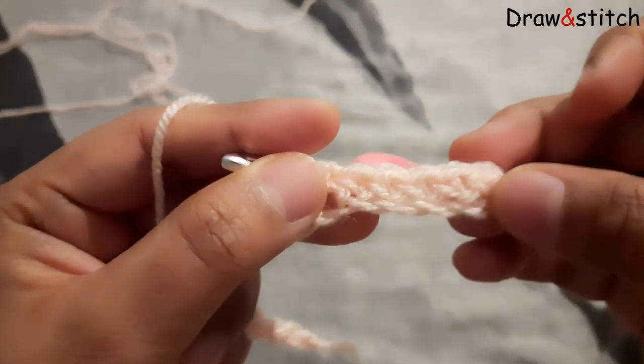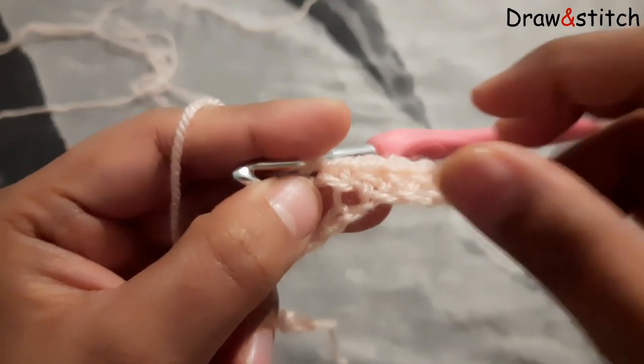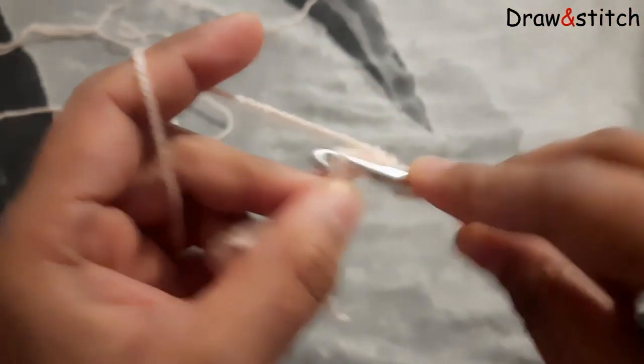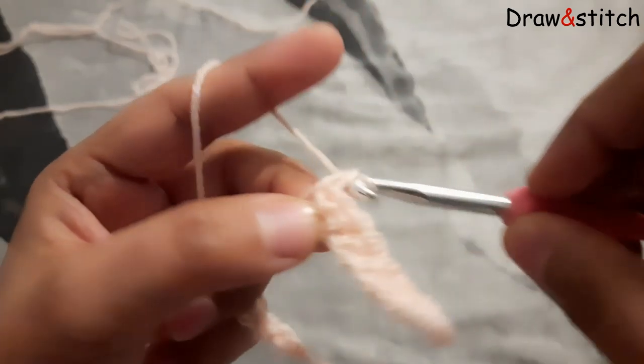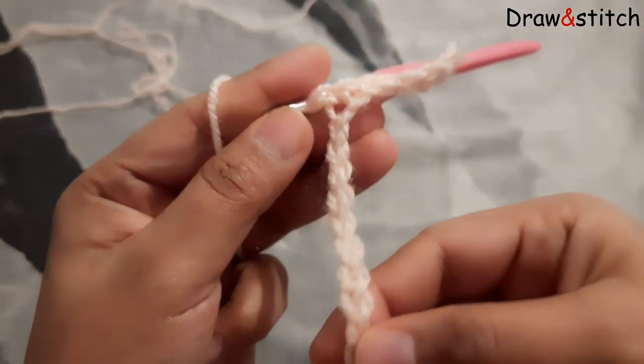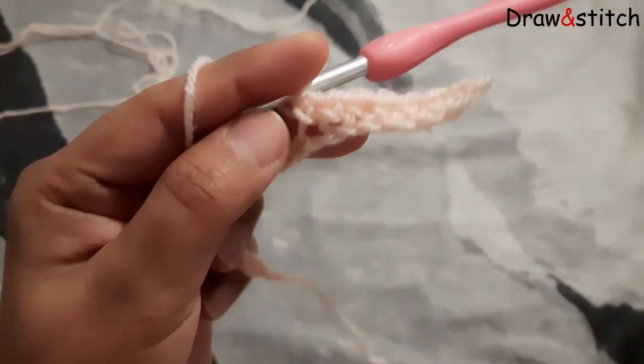And now you will see, I am just making single crochet each chain. I am gonna finish this row and then I will meet you over here, and we will start the second row then.